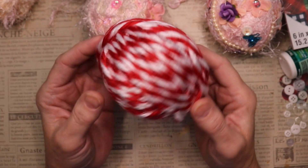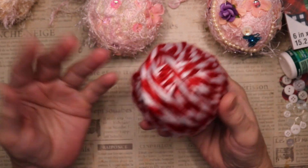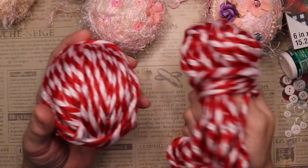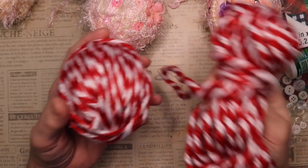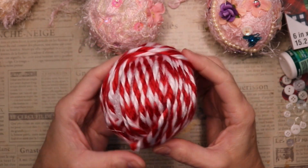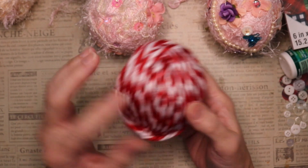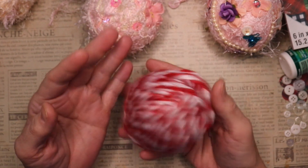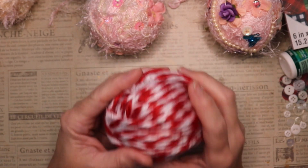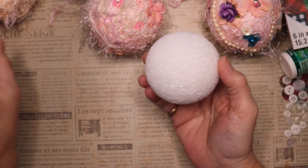Now the one that I don't like at all — it's a complete fail — is this one. It could probably be turned into something decent, but here's what I found: the yarn was too hefty and bulky, and it made an oblong shape, as you can see. I might go put some things in it, and if I do end up doing something with this I'll be sure to show you, but I haven't quite decided yet.